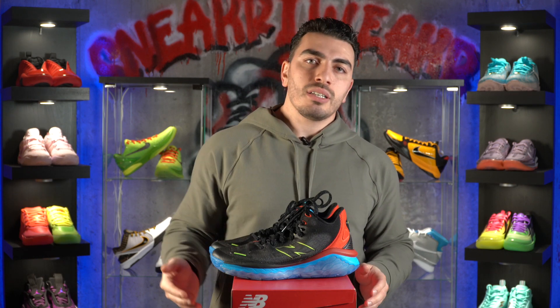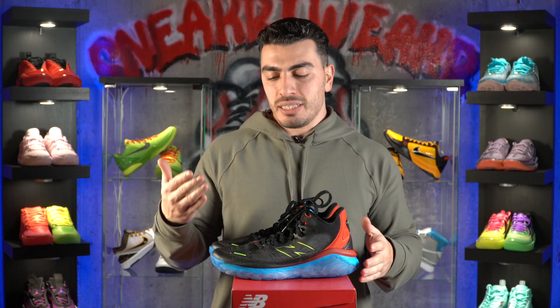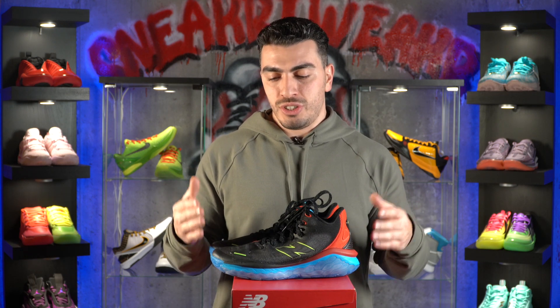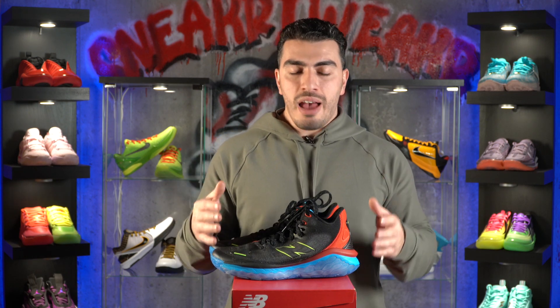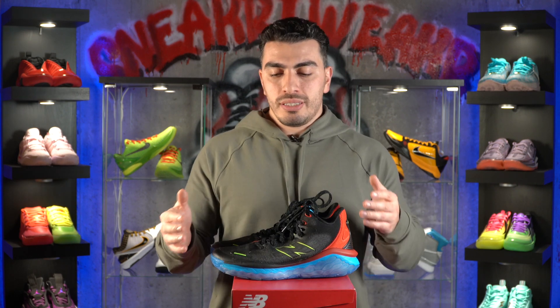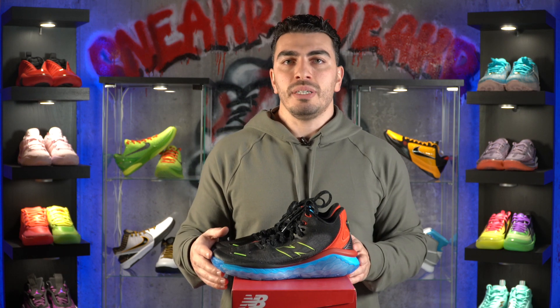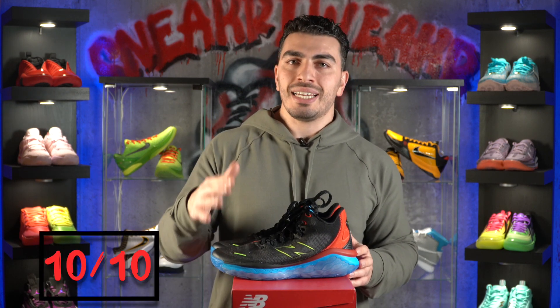You do sacrifice a little court feel, but for me, it keeps my legs fresh — pun intended. That's a big part of what makes a shoe great: keeping my legs fresh and having nice cushion so I can play a little longer. Whereas firmer, lower-to-the-ground cushions I'm not the biggest fan of — this was perfect for me. I'm going to give the cushion a 10 out of 10.